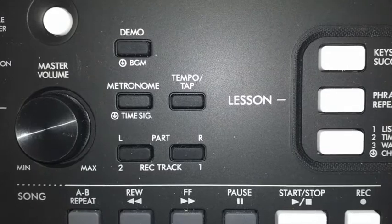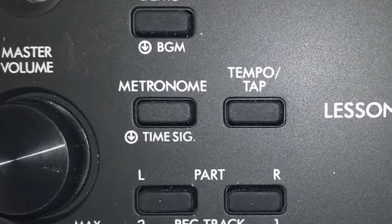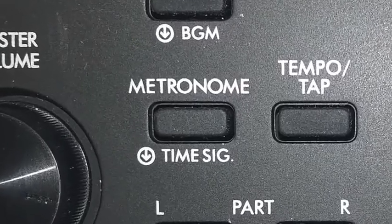You can access Function 30 — the time signature numerator, that's for changing the top number — simply by pressing the metronome button and holding it down.